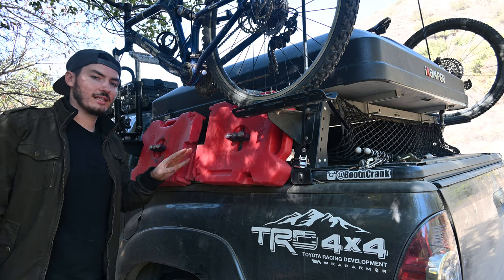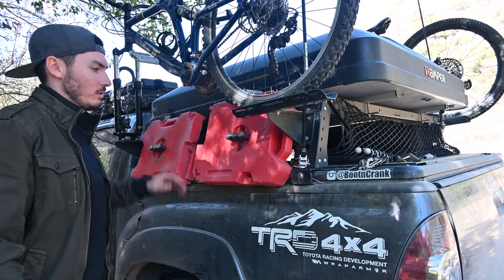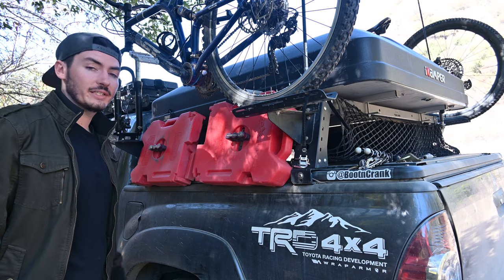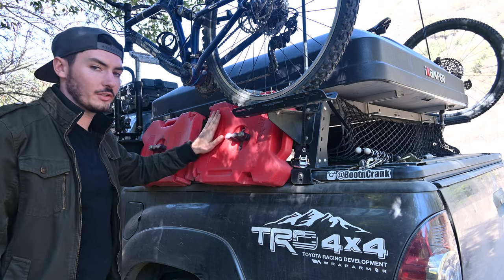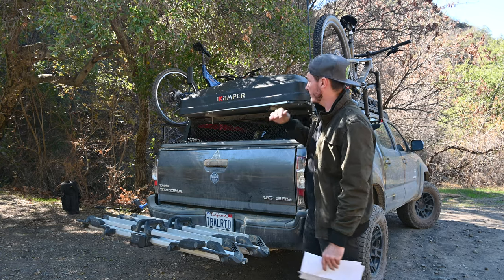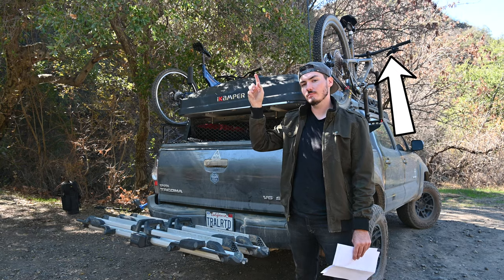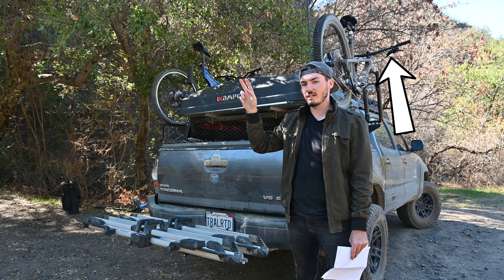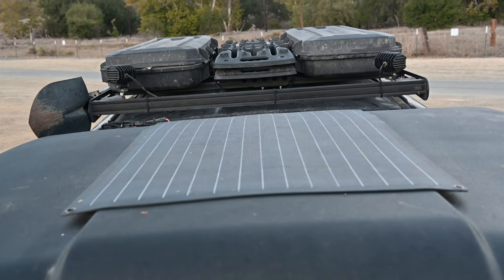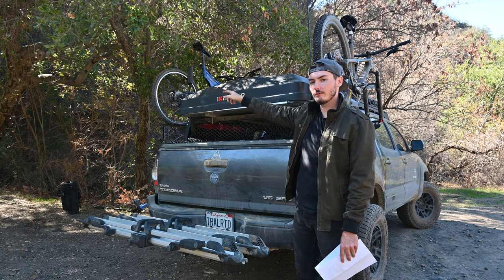On this side we have two Rotopax gas cans — these are very controversial in the off-road world. They hold four gallons of gas, which gets me less than 40 miles. I've never had to use them for myself, but I have used them for others. If I was to redo this build I would probably just replace them with another storage box. The big ticket item on the overland rack is the iCamper Sky Camp Mini rooftop tent — I have two more videos about this tent, an overview and features video and a one-year review showing the pros and cons. On top of the tent I have a 100 watt solar panel charging the battery in the kitchen, a WeBoost cell phone booster antenna on the left side, and a four foot CB radio antenna on the right side.